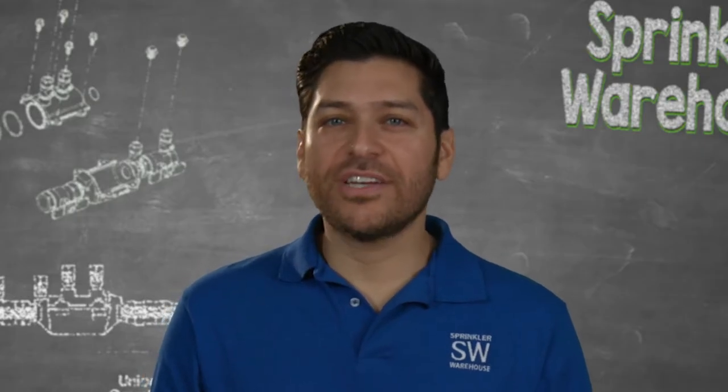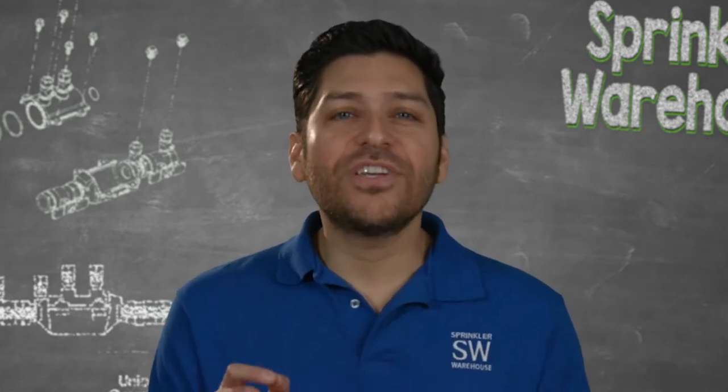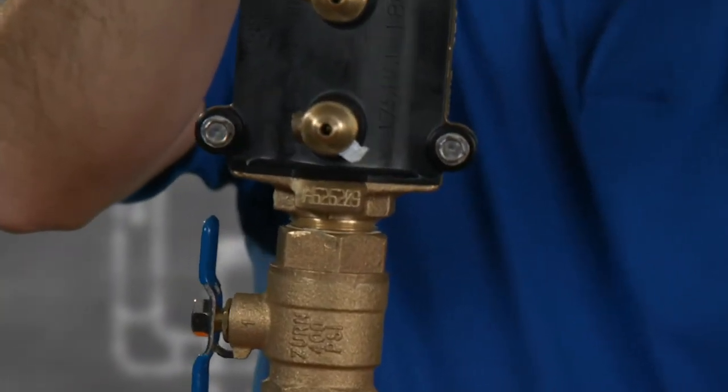Zurn Wilkins' failure rate on the 350 FT series is nearly nothing, because before leaving the factory, every single unit is bench tested before its serial number is engraved directly on the housing. It can always be found right here on the bronze body.